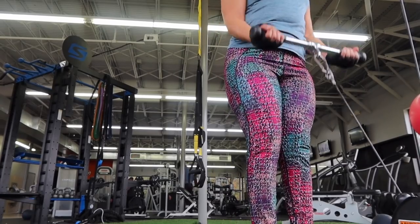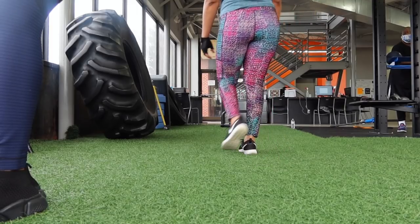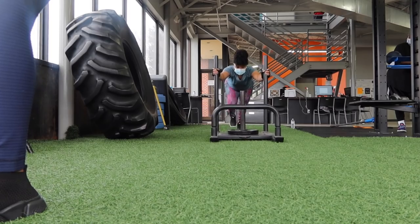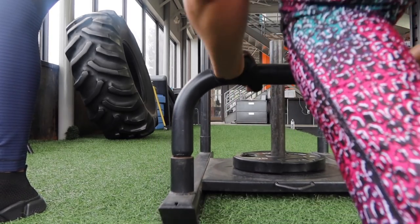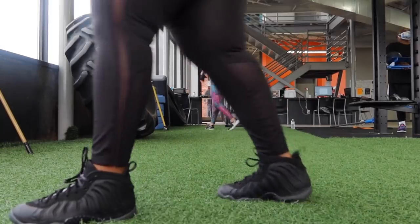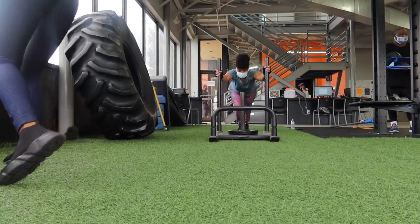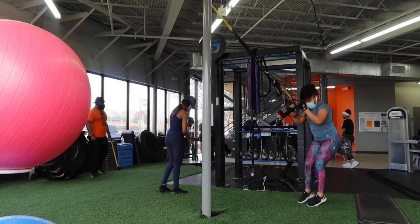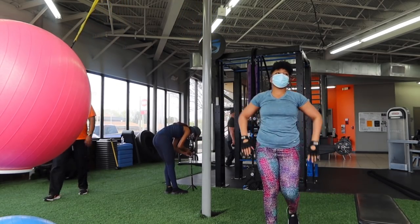My body tends to store most of my excess fat in my midsection, either in the core or just in my back area. Our body just picks and chooses where it wants to store excess fat, and that's where mine goes. But with the help of my trainer, my gym, and making better eating choices, I'm trying to get a better body, a better booty, a better healthy lifestyle — a better everything.